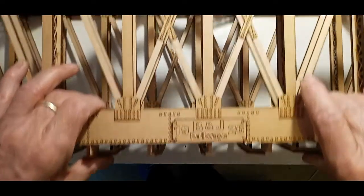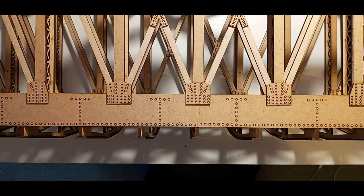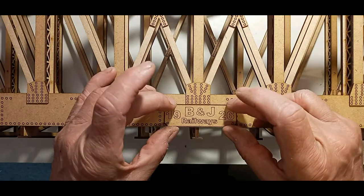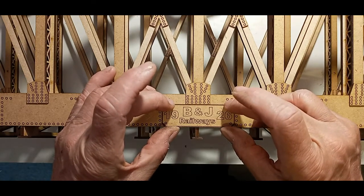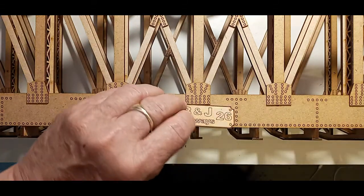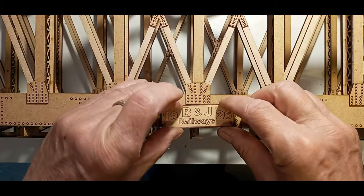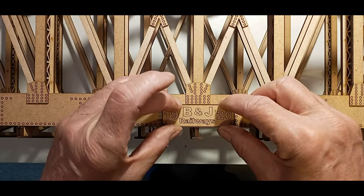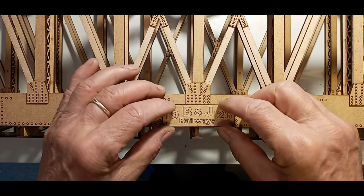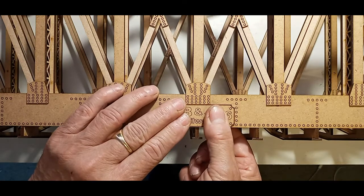Let's turn it over and put the name plate on the other side. We'll do a check that it fits — it does, and again we have a little bit of the rivet showing through. So let's put a bit of glue on the plate, square it at the bottom and push it down.